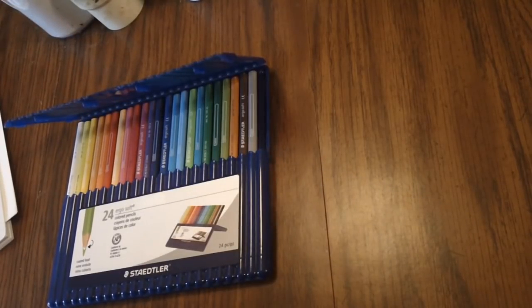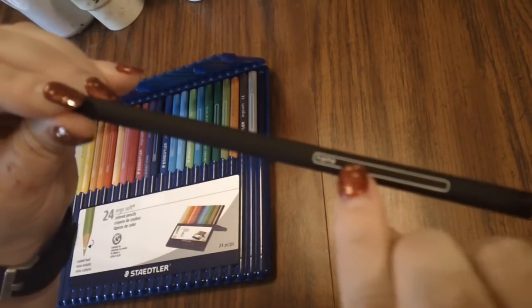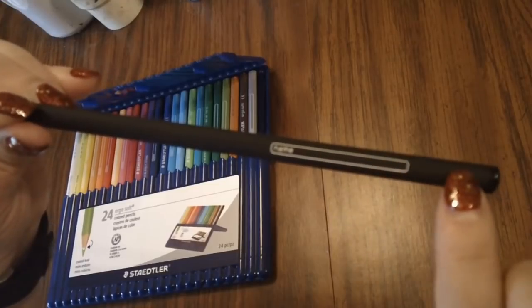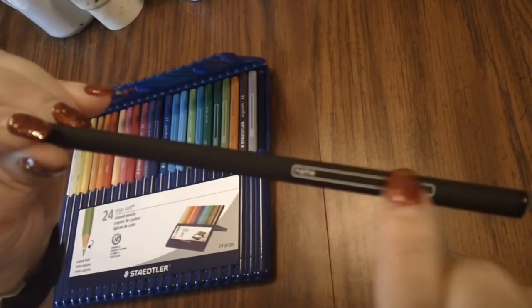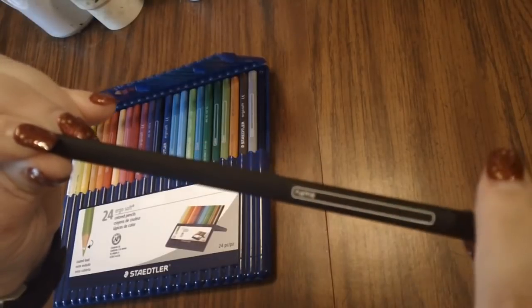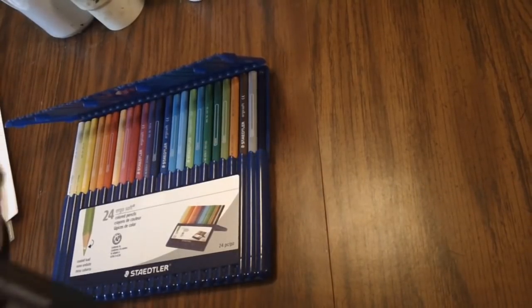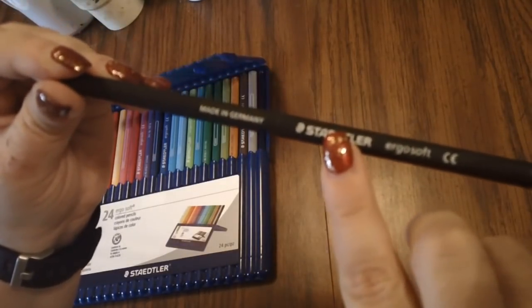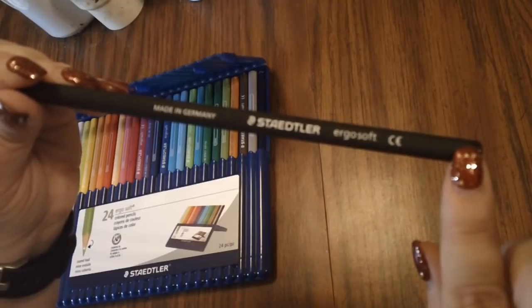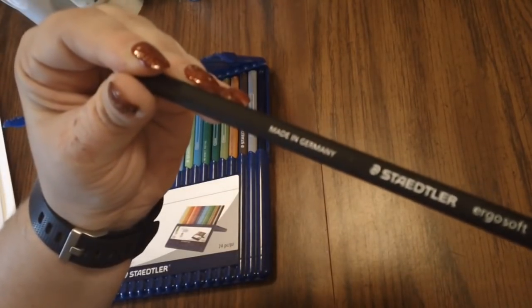There's a spot that says 'name' where apparently you can write what the name is on the pencil, which is a bit odd — why couldn't they just print the name on the pencil itself? And then it says Staedtler Ergo Soft and also 'Made in Germany,' so these are a German pencil.